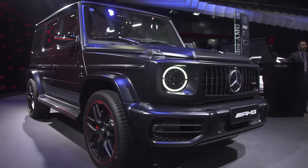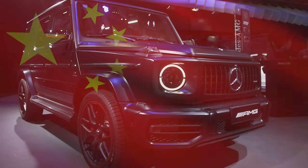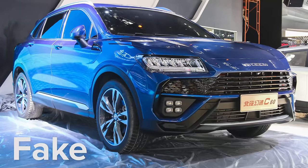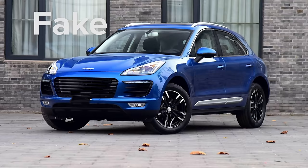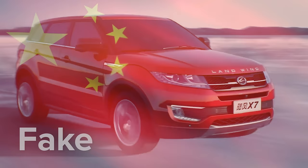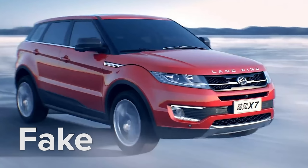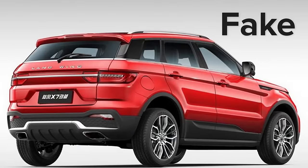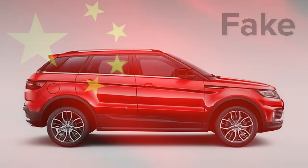The G63 isn't the only performance SUV Beijing Auto has copied. They also do a Lamborghini Urus rip-off called the Wansu. Another direct Chinese copycat is the Zoti SR9, which blatantly looks like a Porsche Macan. Then there's the Landwind X7, which is a cut-and-paste previous-generation Range Rover Evoque — and that company just lost a lawsuit in China against Land Rover over this car.